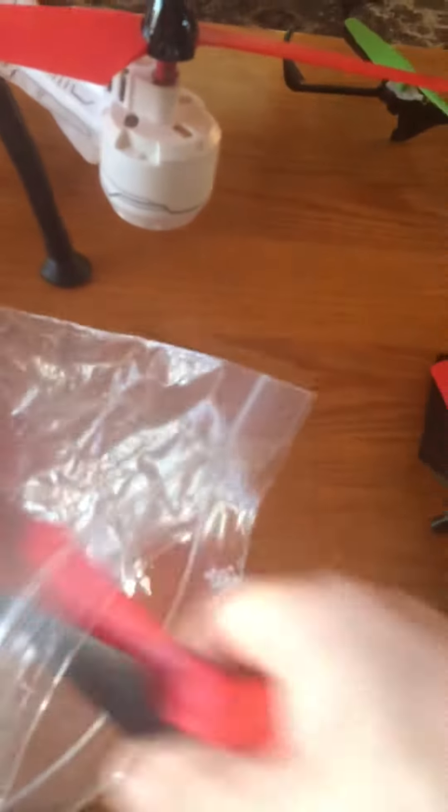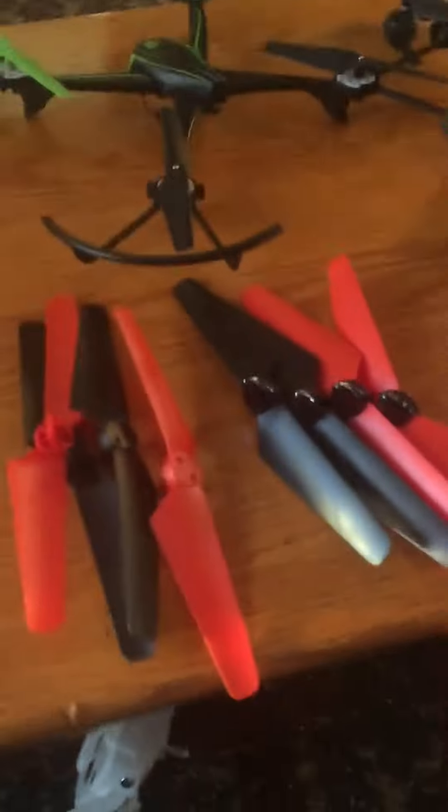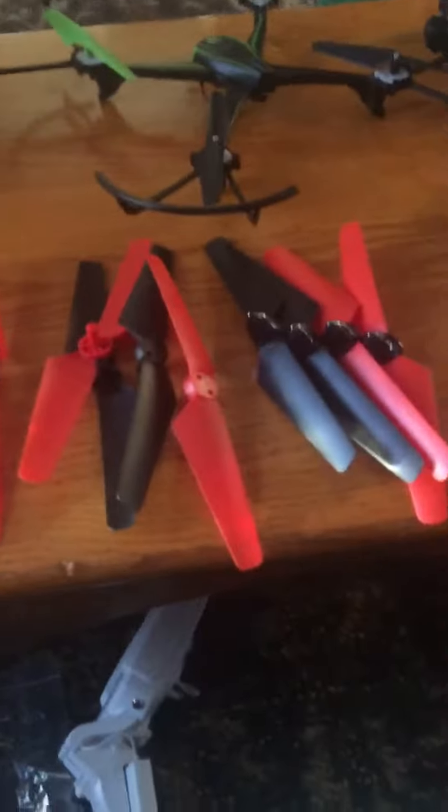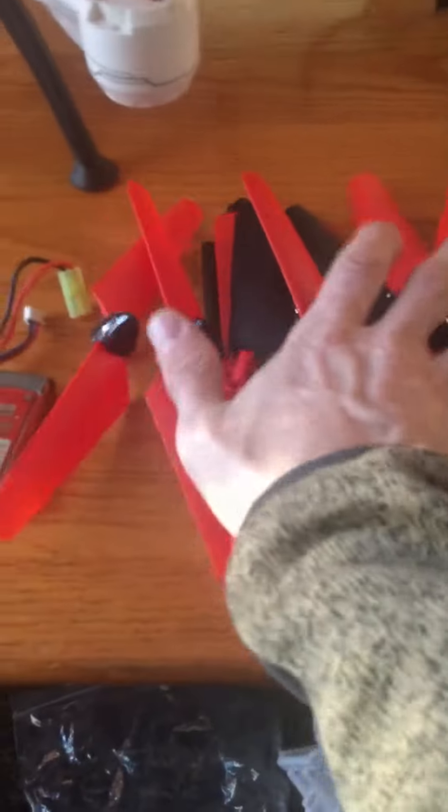Awesome, so there's one set — oh, they gave me extra blades, look at that! I ordered two sets and they gave me two extra blades, actually even three extra blades because I already put the black one on. And there's an extra battery too — pretty cool. HobbyTron is awesome, sending me all these blades.